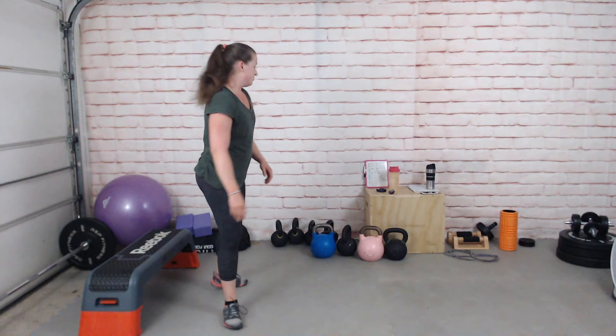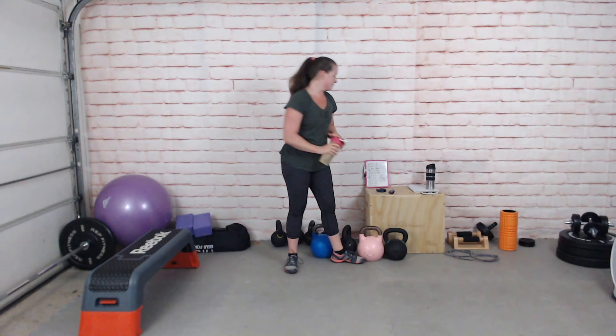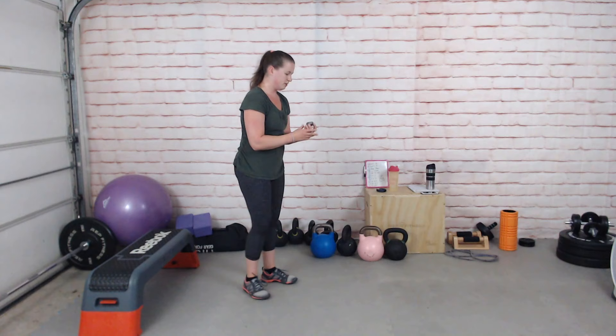Back into our next round. Stand-kneel-stand, or reverse lunge, or step-up. If you really struggle with single-leg exercises, you could do a single-arm deadlift or a single-arm swing instead. Let's just do it — rack the kettlebell or not. Ten seconds and off we go.